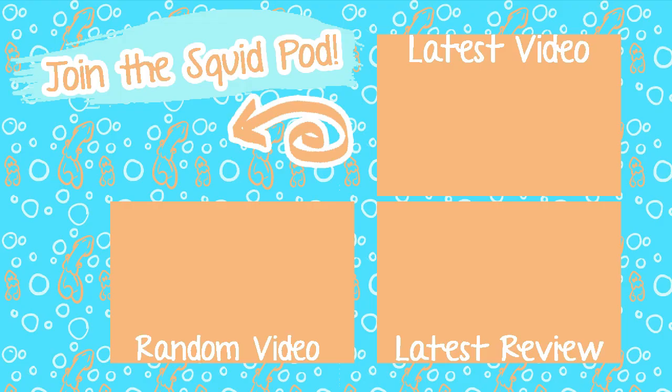If you want to be a part of our cute little squid pod, there's a subscribe button down below and a little bell next to it — click that to get notified when I upload new videos. Until next time, toodaloo!